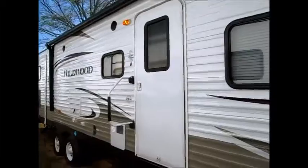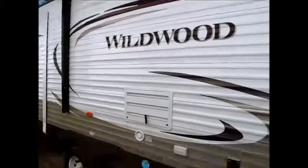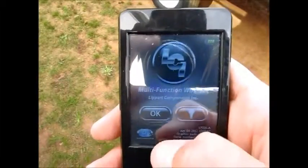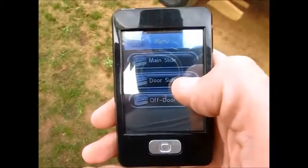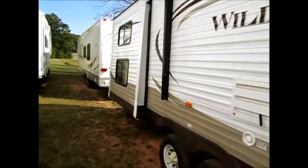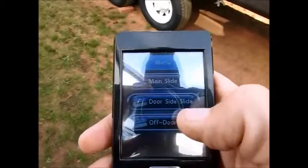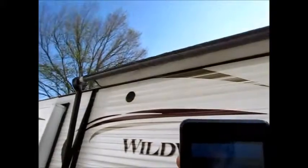One of the incredible features on this camper is what they call the Showstopper package, which comes with a little remote control. I'll do my best to show you what that is. You hit the button — if you want the slide out, you hit that button and push it, and the slide comes out. You can do the same thing with the awning: hit the home button, hit that button, and the awning starts to come out.